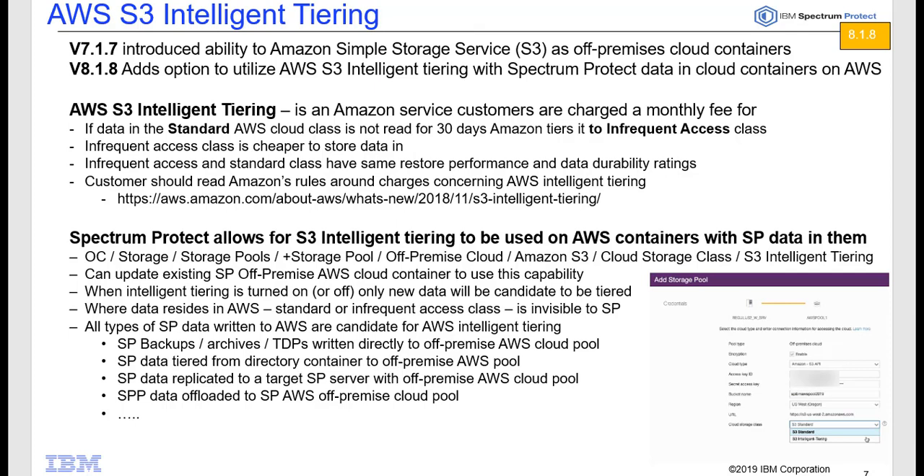In version 8.1.8, we're taking these off-premise cloud containers that are already being utilized on AWS, and we're adding in the ability to utilize an AWS feature called Intelligent Tiering.